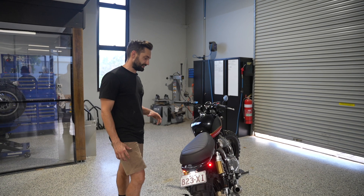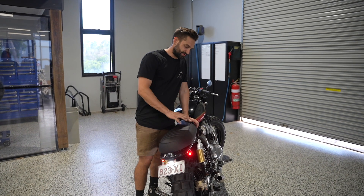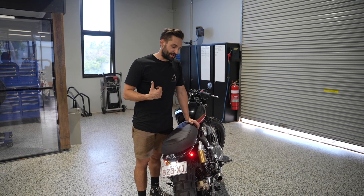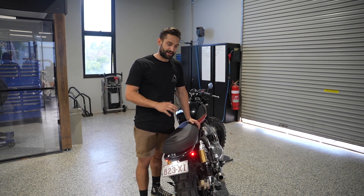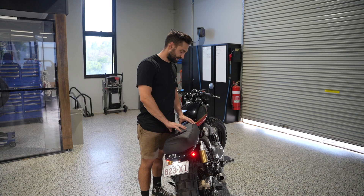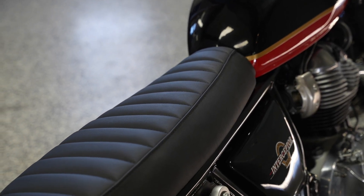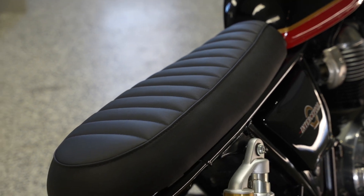Another small mod we did was reshape the factory seat. They tend to come with a little bit of a duck lip on the back, and because Jefferson puts his girlfriend on the back from time to time, we wanted to flatten that out and add a bit more comfort with a higher density foam. That's been flattened out and then sent to Timeless Auto Trim for some nice leather work.